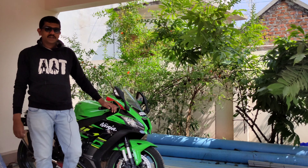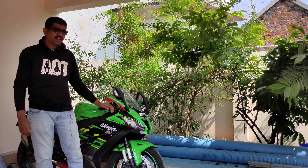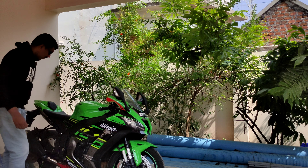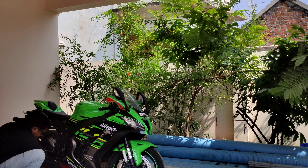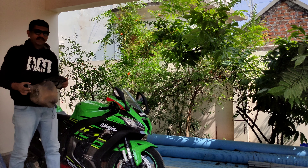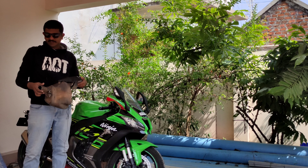Hi folks, welcome back once again. Today I have made my ZX a little bit lighter. See what I have done here — I have removed this from my ZX.